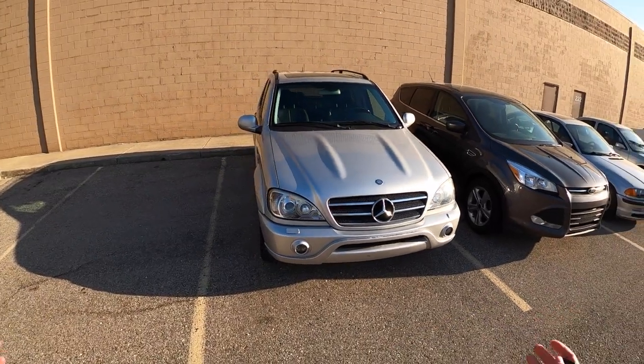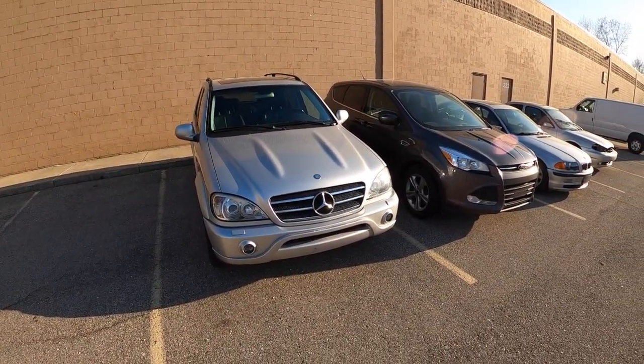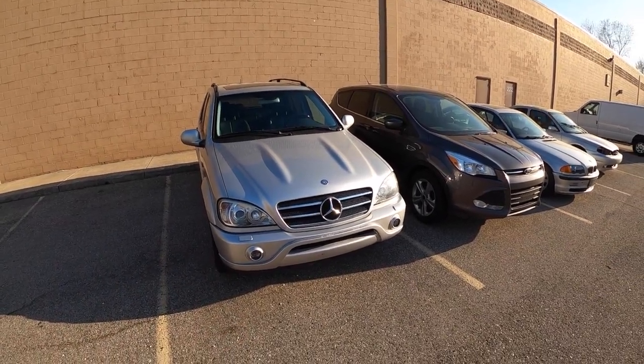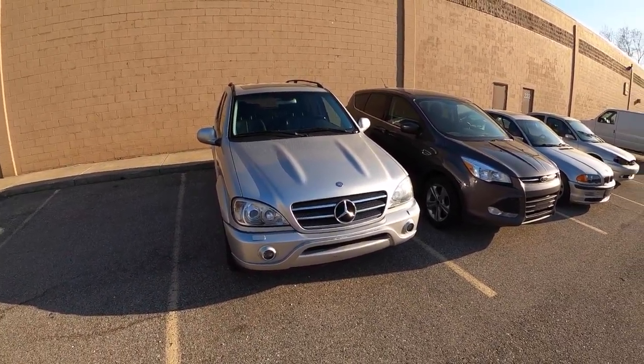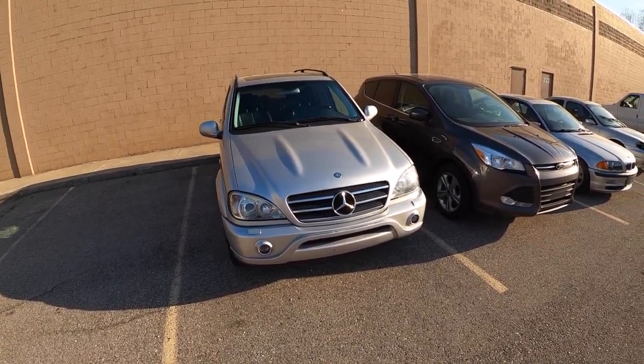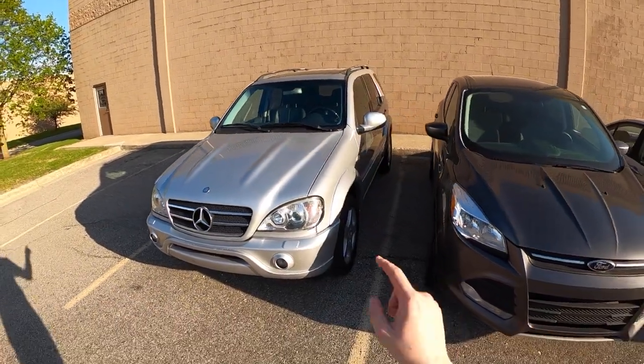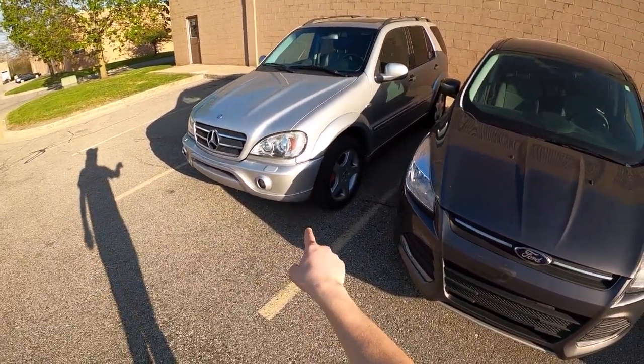All right. This is the ML55 — I hope you guys have enjoyed watching this. My plans with this car are really just to get it running right, drive it around, and kind of use it as a daily driver when I'm in between press cars. Ultimate goal would also be to put some more aggressive tires on it, because it desperately needs tires.